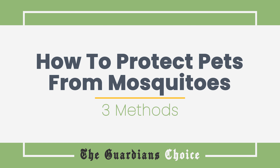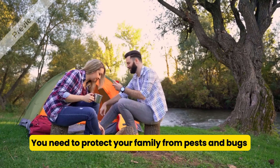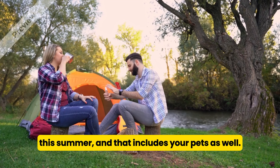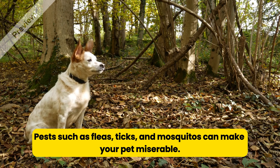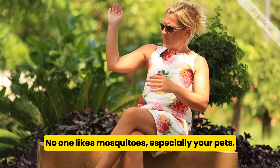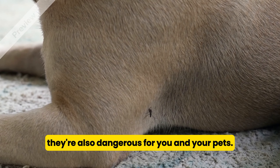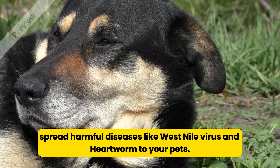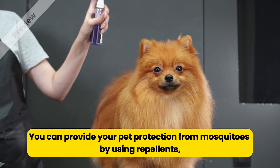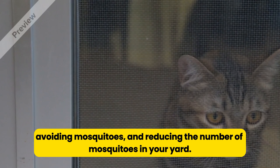How to Protect Pets from Mosquitoes. Summer is here, and you will likely be spending more time outdoors together with your family. You need to protect your family from pests and bugs this summer, and that includes your pets as well. Pests such as fleas, ticks, and mosquitoes can make your pet miserable. Since mosquitoes carry diseases, they're also dangerous for you and your pets. Mosquitoes can spread harmful diseases like West Nile virus and heartworm to your pets. You can provide your pet protection from mosquitoes by using repellents, avoiding mosquitoes, and reducing the number of mosquitoes in your yard.